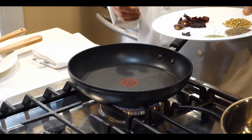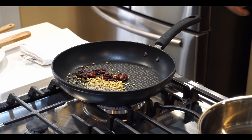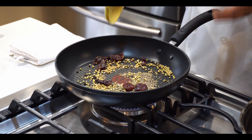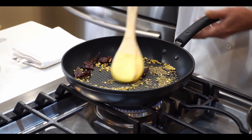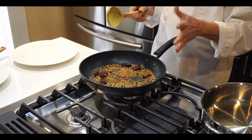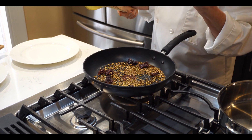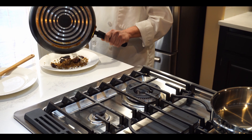Now we roast the whole spices. It will take three to four minutes — don't use high flame, you have to slowly fry them. The special masala is already roasted, so now I'll turn off the flame. You know it's roasted because you can see the color is changing and you can feel the aroma coming from there.